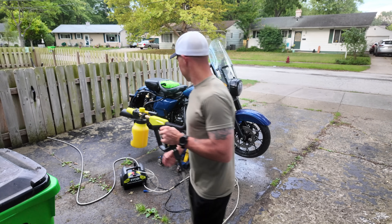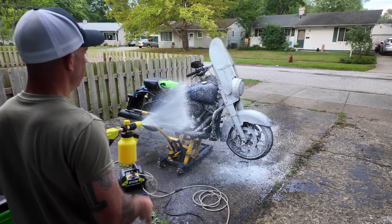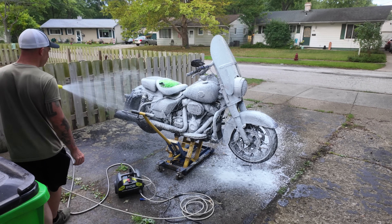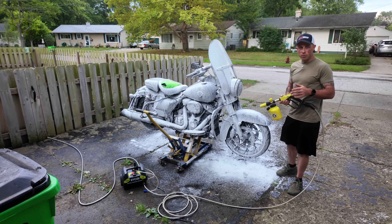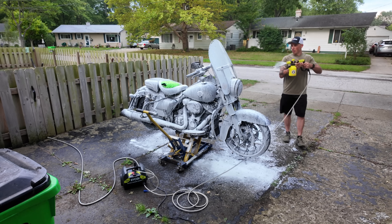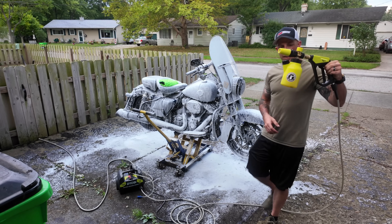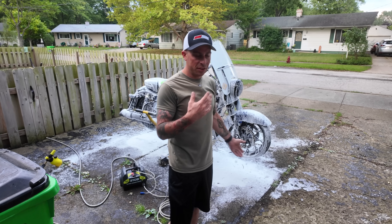I'm going to turn this knob so I can get the max amount of foam — and this is where all the magic happens. You just coat the entire bike with foam, getting it all covered. What this foam does is it sits on there and pulls all the dust off. Get the other side, get it all up in the wheels. That used about half of the foam cannon — not bad.